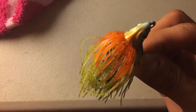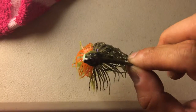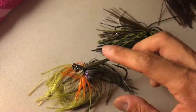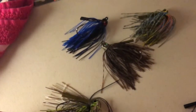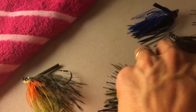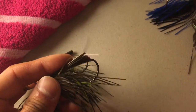I will say the weed guard on the Z-Man — I actually prefer it. There are more strands but it seems just as flexible as the Revenge, and it's just a bit longer. You can see here — that's the Revenge and that is the Z-Man. So it's a little bit longer, which can make it a little bit more weedless.